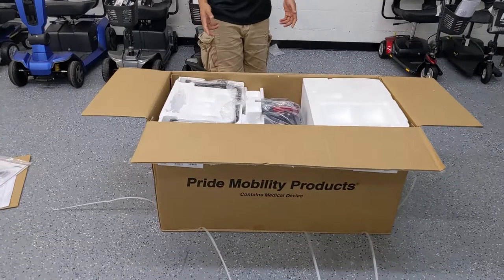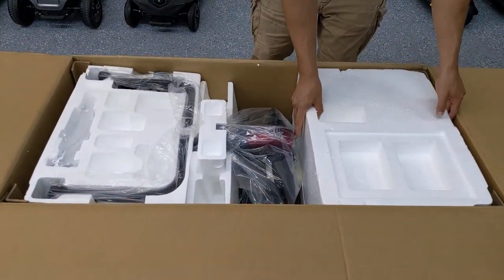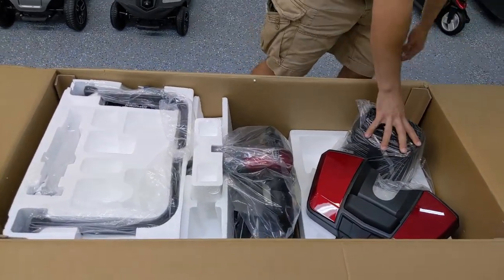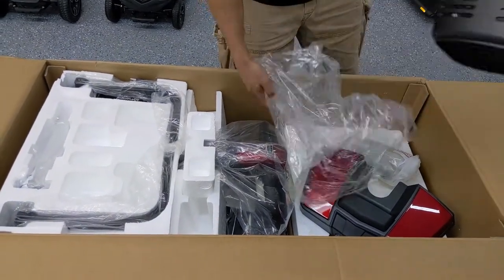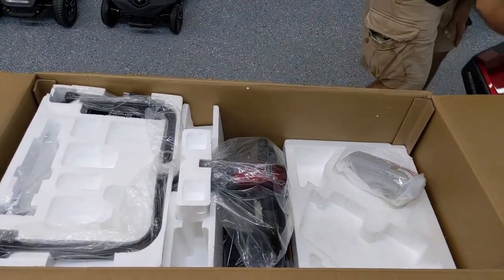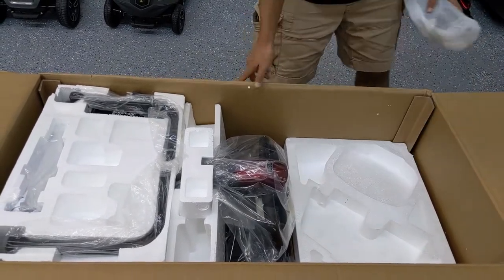You can see that this Gogo scooter has been packaged very professionally. It's got styrofoam molding on the top of the battery box and the basket to keep it protected. Pride does the best job at packaging their products compared to any other manufacturer in my opinion.